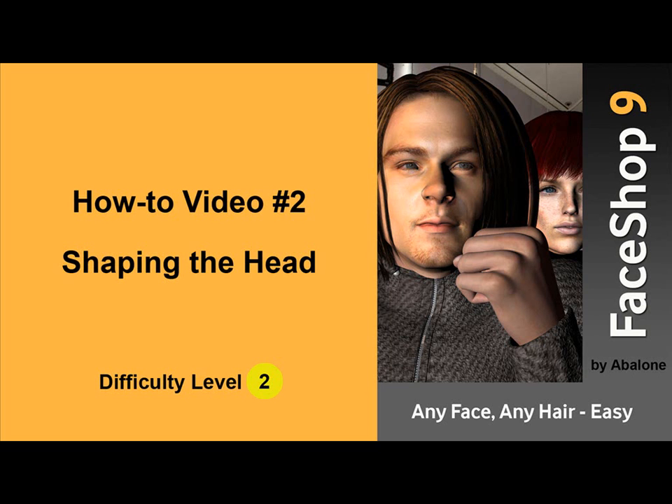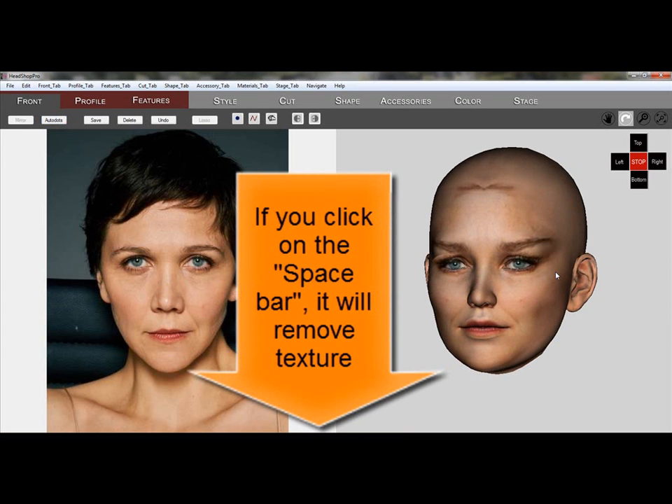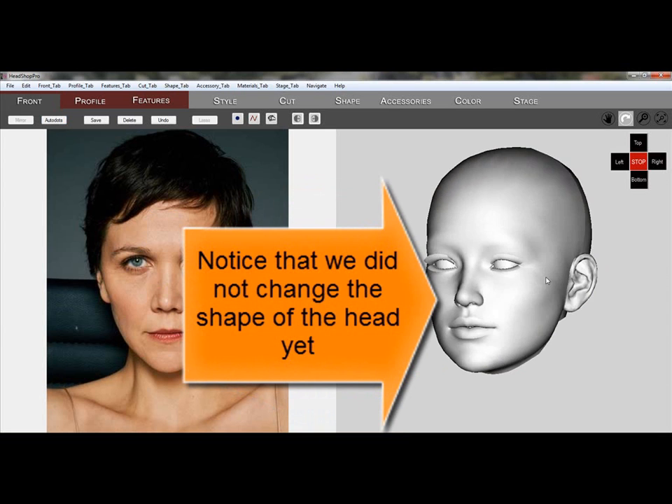Welcome to FaceShop 9, video number 2: Shaping the Head. There are faces that have unique shapes where we need to change the shape from the standard.